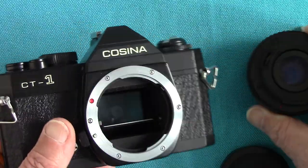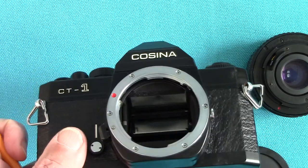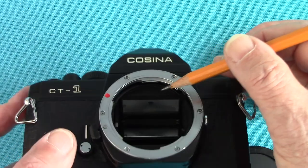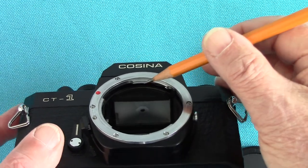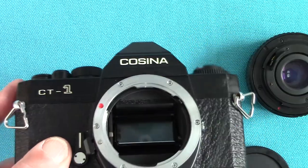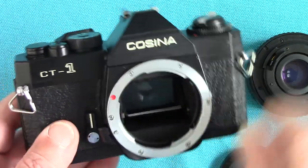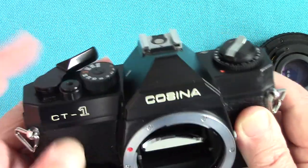Inside, it's got the original undamaged foam. Whoever had it before didn't use it a great deal — it's almost in mint condition. That strip of foam across there hasn't been replaced, but I have replaced some foam inside which I'll show you. The lever here is a delayed action self-timer.